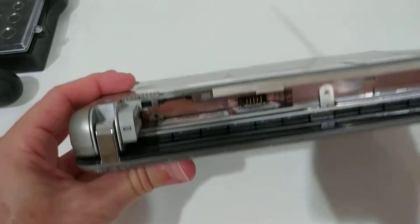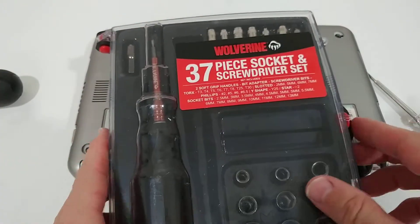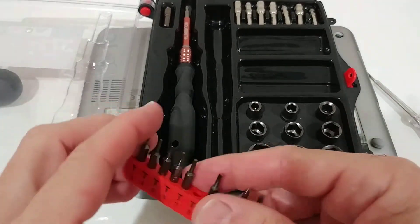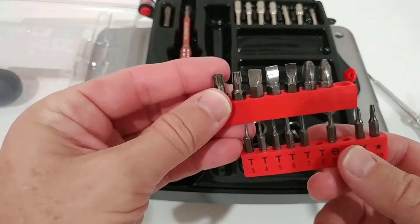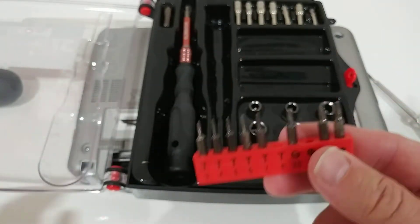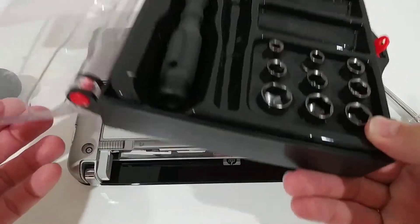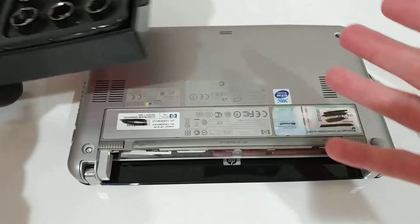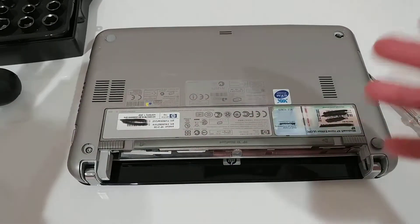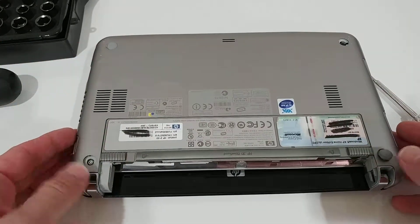These are tiny screws — you need something like a Wolverine screwdriver set with really small bits, not the large bits. If you don't have something like this, I'll put a link in the description. You can order one for about $15. It's always useful to have on hand for repairs of household things, laptops, and so on.